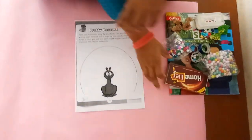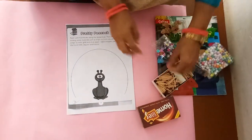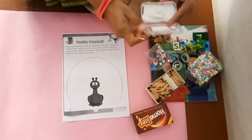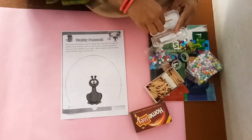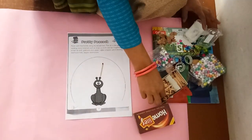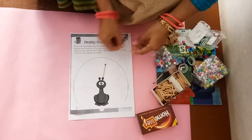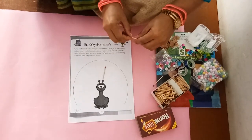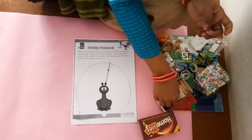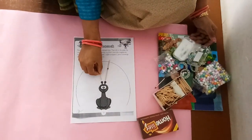So let's we start decorating the peacock. First of all, we have to stick matchsticks on this line. You use fevicol to stick it. Look children, you have to stick this way. This way, you do this activity.